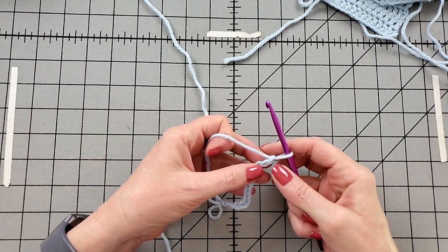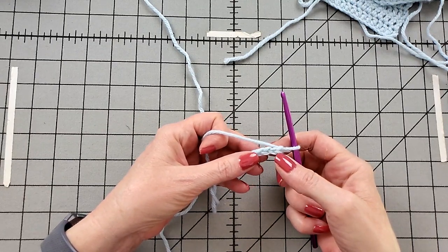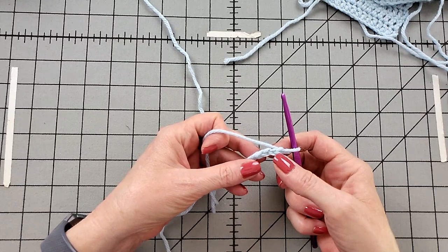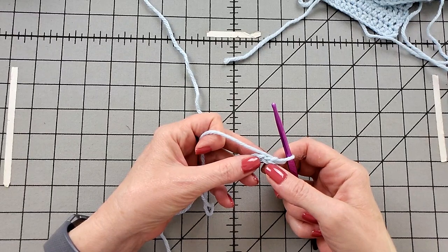You don't count the loop that the hook is going through. So I'm going to count 1, 2, 3 and put it into the third one. Again, your pattern might have you working into the second or into the fourth. Follow your pattern.